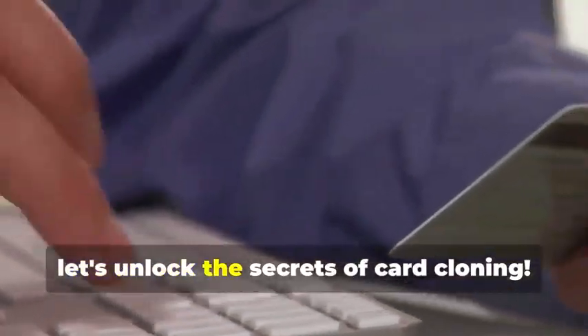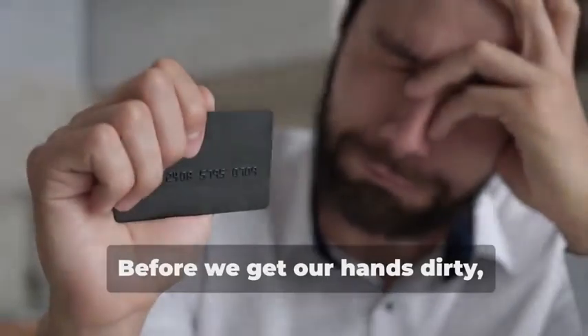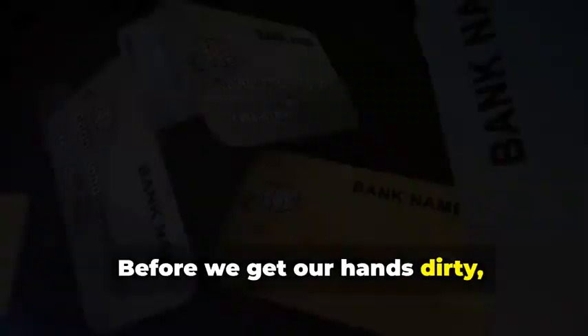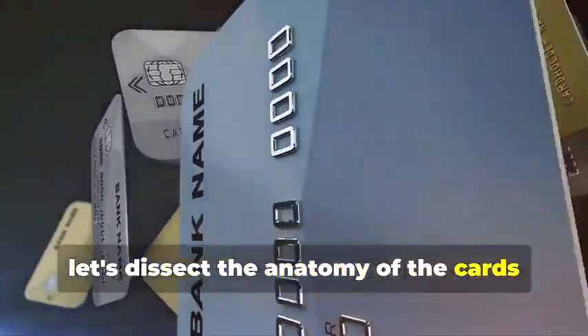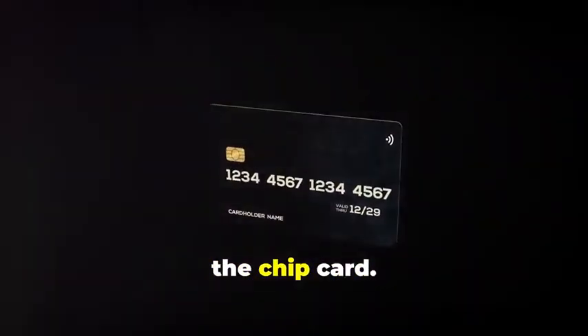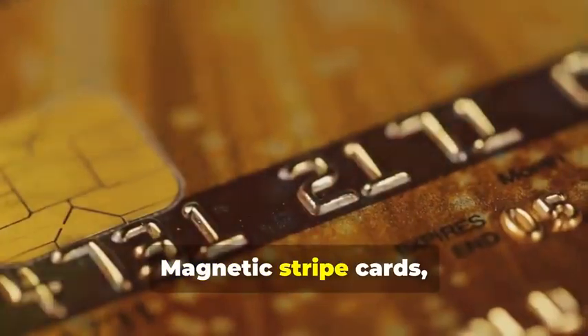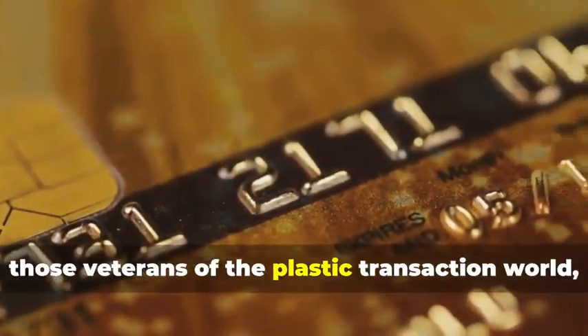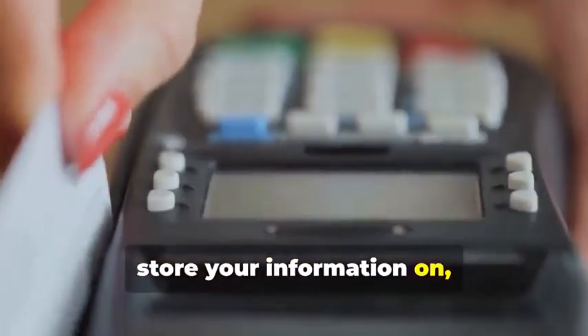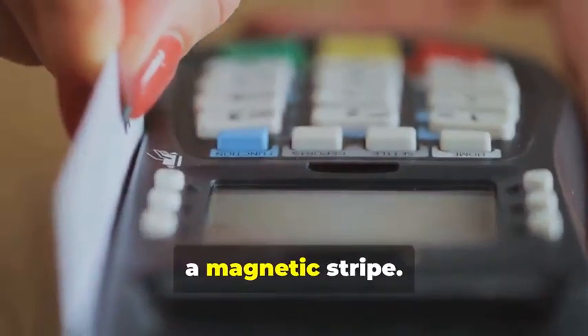Now let's unlock the secrets of card cloning. Before we get our hands dirty, let's dissect the anatomy of the cards we'll be cloning. We have two contenders: the trusty magnetic stripe card and its more sophisticated cousin, the chip card. Magnetic stripe cards, those veterans of the plastic transaction world, store your information on, you guessed it, a magnetic stripe.